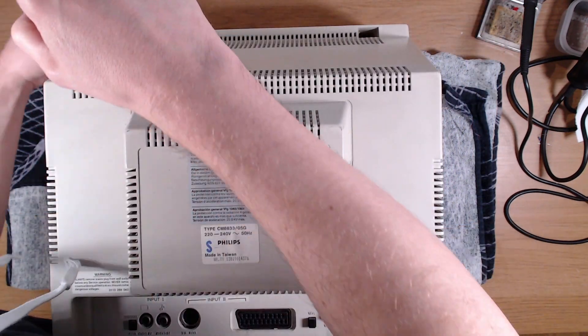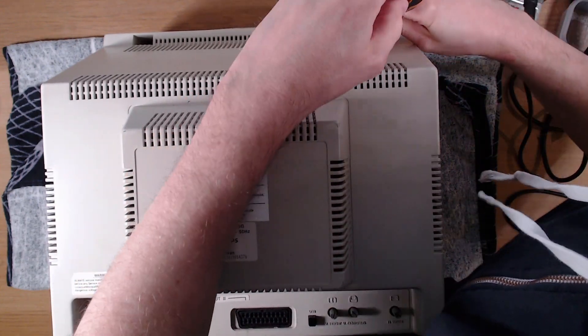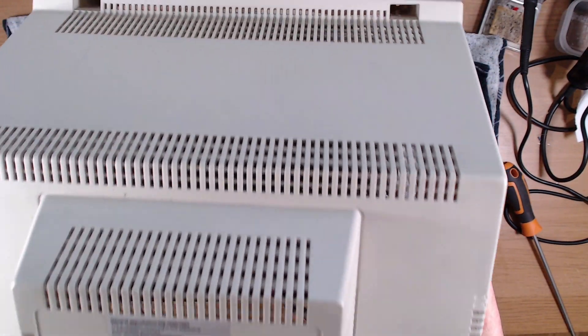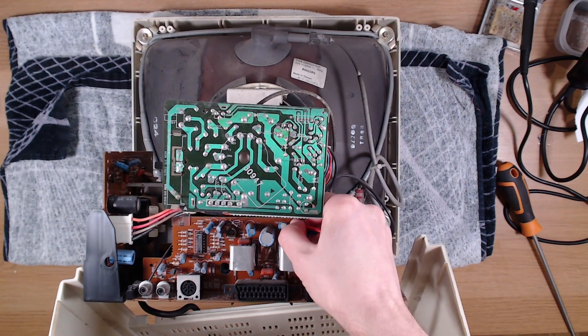Now it's worth noting at this point that CRTs can store a really high voltage even when powered off and disconnected, so care must be taken. And once unscrewed, don't just pull the lid off because the speakers are connected to the main board, so we'll need to disconnect them.